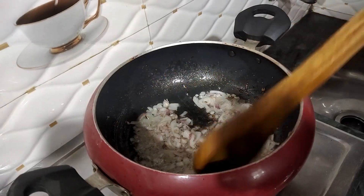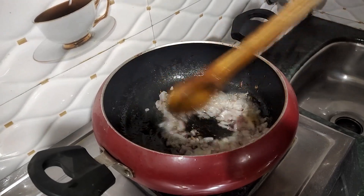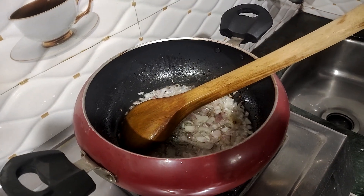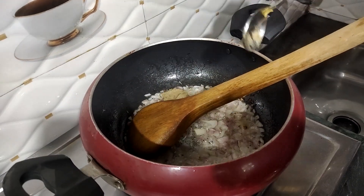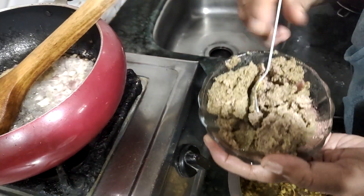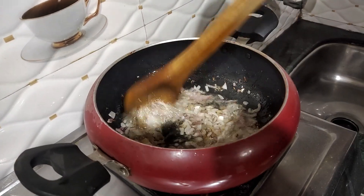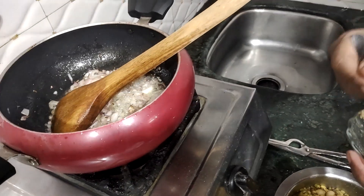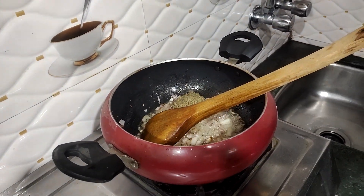I will be able to put the fish in the middle. I will add some salt, and salt. I will add some salt and then add the gravy to the sauce.